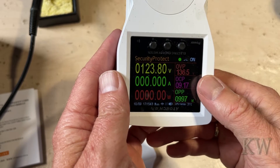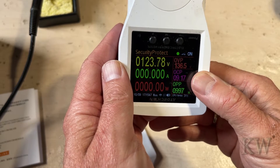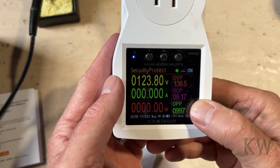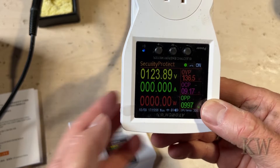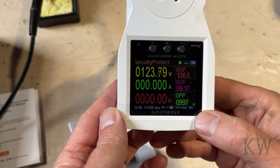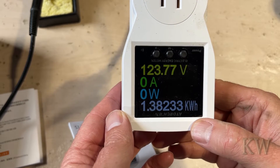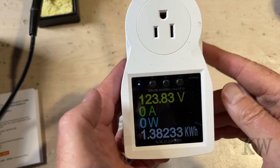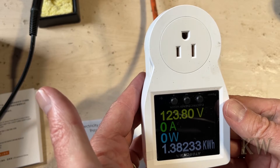So the first one — OVP — you can set your voltage. For example, I don't want to go over 123 volts. Over-current protection — nothing over 9 amps, or whatever you want to select. And over-power protection — you've got up to 9,997 watts. I think it goes up to 4,000 watts, which is quite a lot. I think this would be cool for use on a generator too, to test it out.